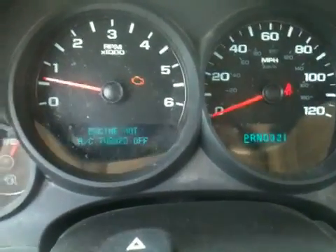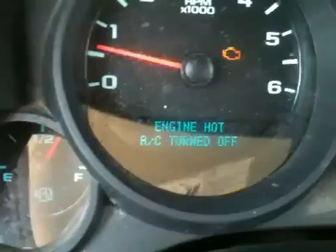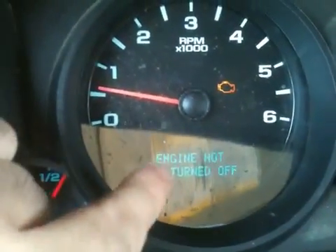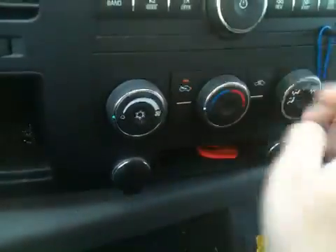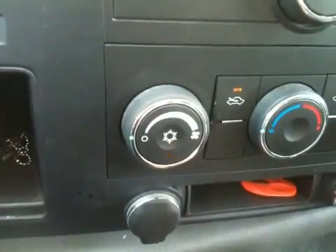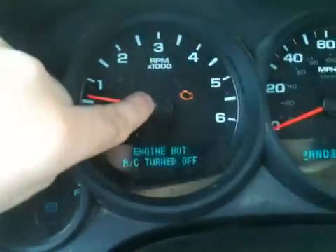The symptoms of this problem are on your instrument cluster. First you'll get the 'engine hot AC turned off' message, and when you go to turn on your air conditioner, you will get three blinks and it won't turn on. If it continues to happen, then you'll get a check engine light.